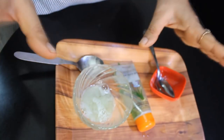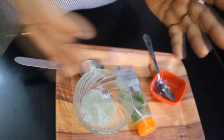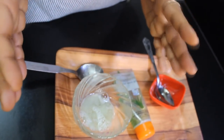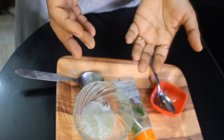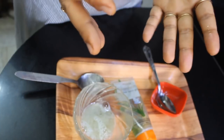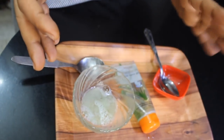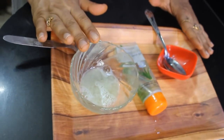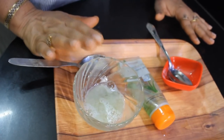You will see how quickly your hair grows. Do this process once a week and then tell me how silky your hair is and how much new hair you have. Try it and share your results with me. That's all for today — see you in the next video with a new remedy. Okay, bye, take care.